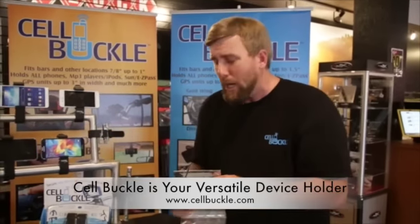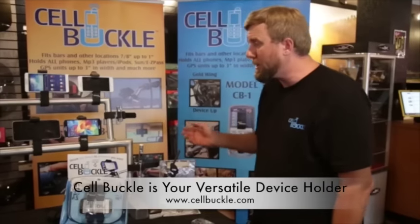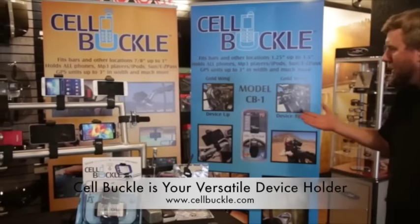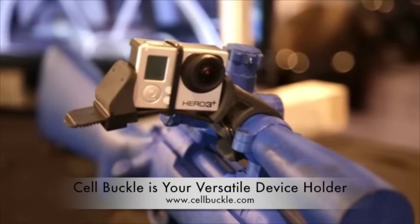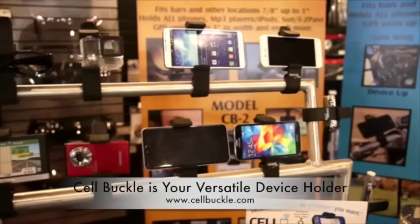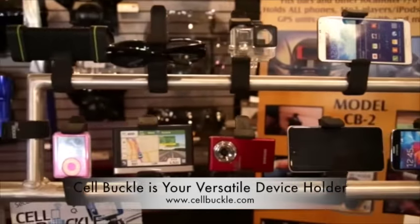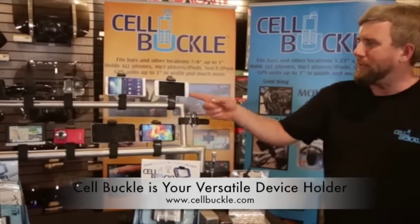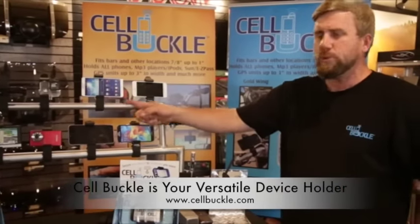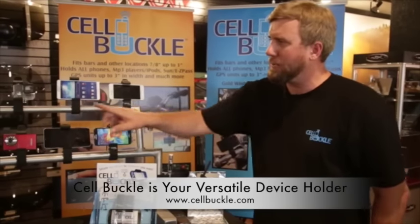You'll only need to use those O-rings on bicycles, motorcycles, and four-wheelers. You can clearly see that the Cell Buckle is the easy solution for anywhere you go in your life where you need your hands to be doing something, but you want your technology with you — from your music, speaker phone, GPS's, and more. It's going to hold devices upwards of your newer cell phones with or without cases, all the way down to smaller items.